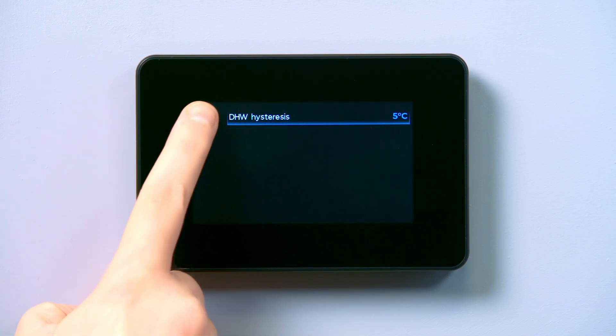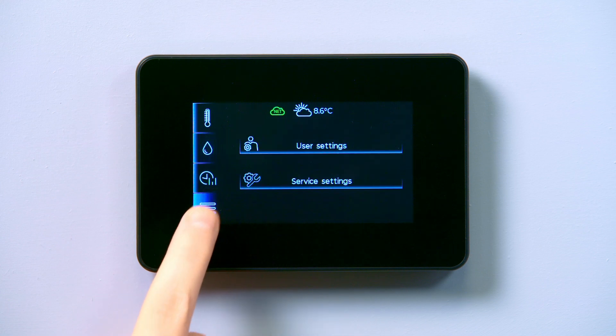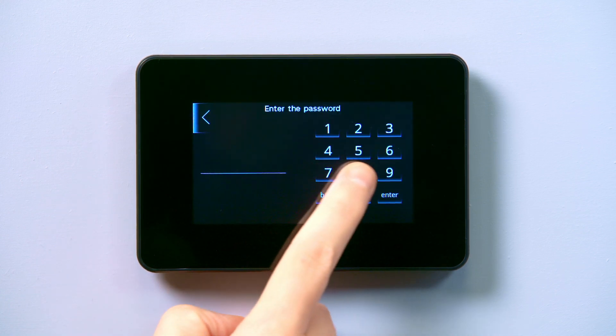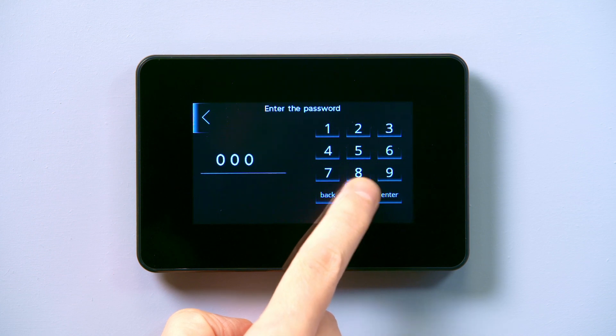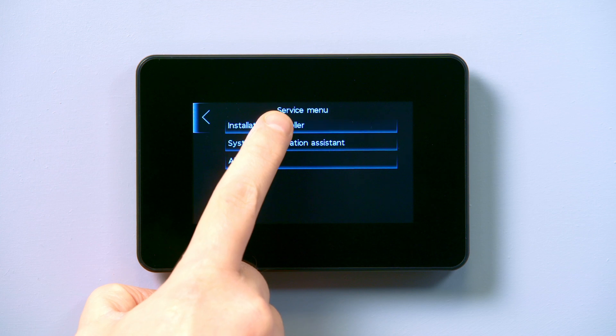Use the back arrow in the top left corner to navigate back to the home screen. From the main menu, go to the settings icon on the bottom left. Select service settings and type the four digit password 0000 and tap enter. Select installation controller from the menu.